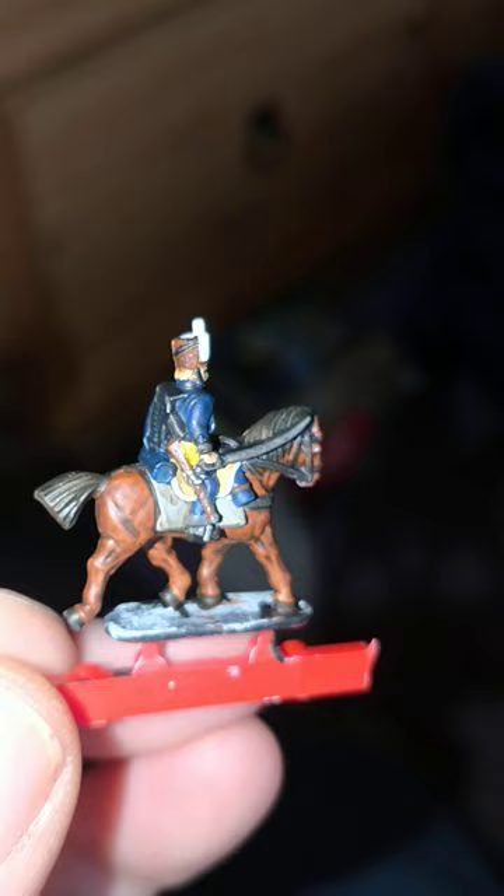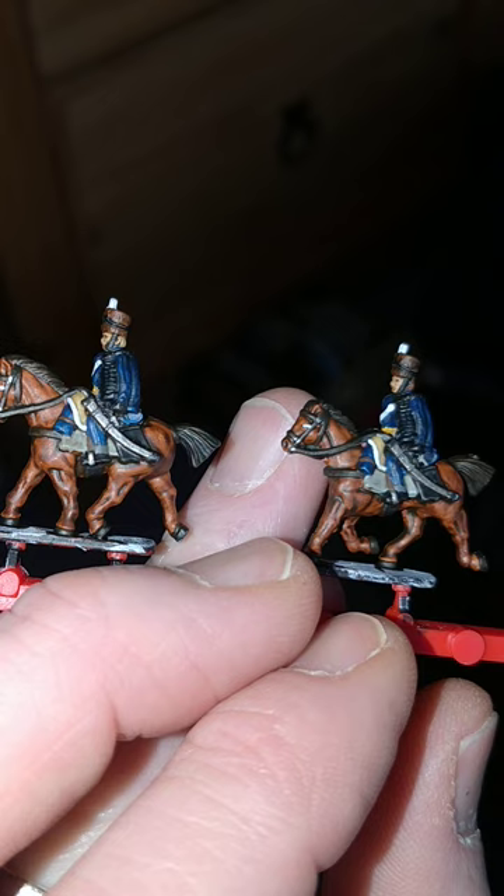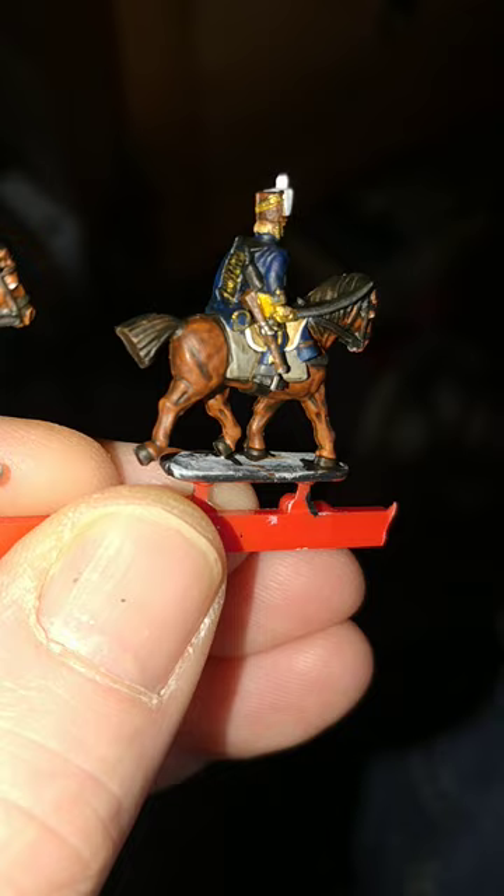I've had a bit of a tidy up now, and I've done a base layer for anything that's going to be red or white. And a yellow band around the middle there. And a little bit of white around the edge of the saddle cloth there.